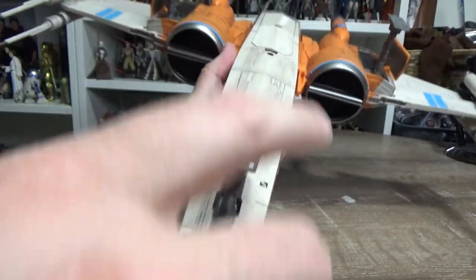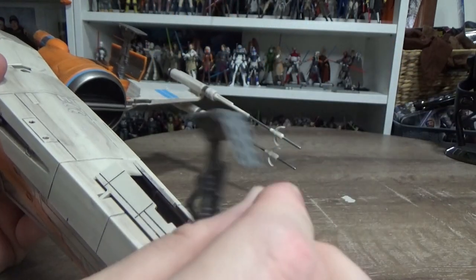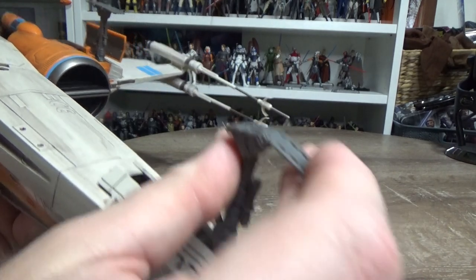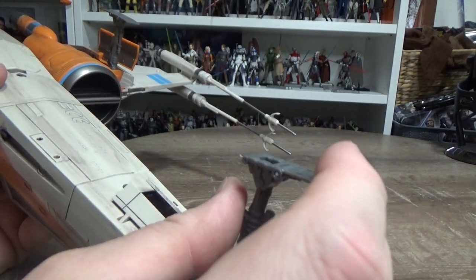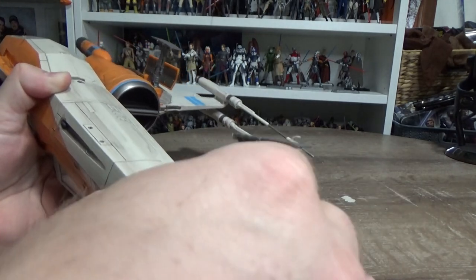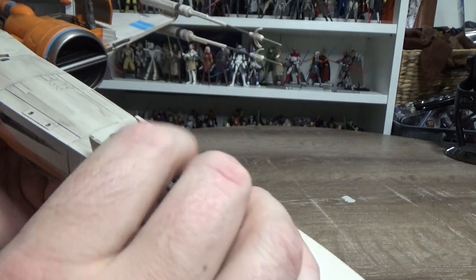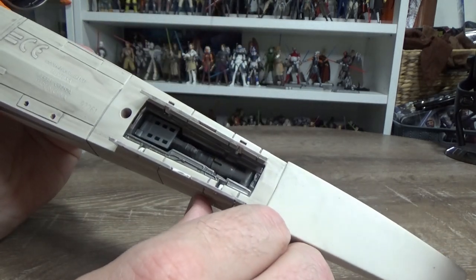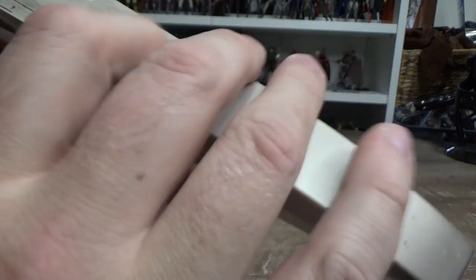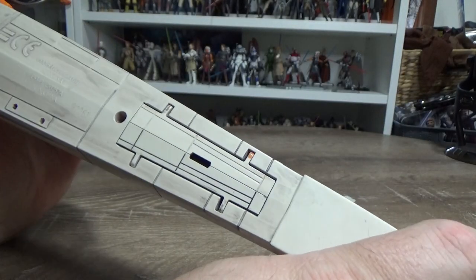So here we've got the first bit of landing gear. It has this sort of extra foot flat that comes down. It's a little bit loose - I guess I could put a little bit of glue in there just to tighten that up a little bit. But the problem is when it needs to go in, this one's okay because it goes in flat, so it goes in nice and snug. Those bits close on it nicely. There's nothing wrong with that one.